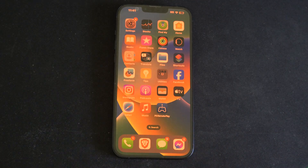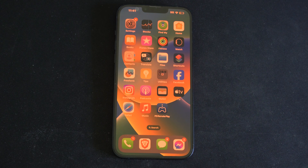Hey everyone, this is Tim from YourSix Studios. Today on the studio, I'm going to show you some settings on your iPhone to help reduce the eye strain that you're getting.